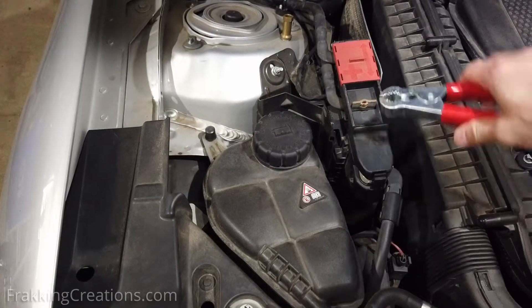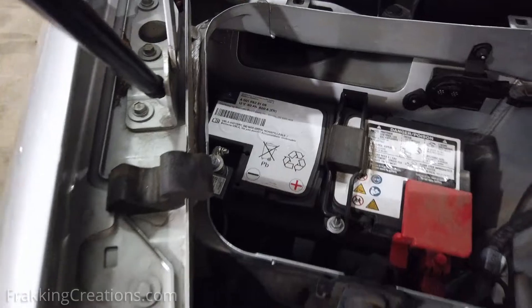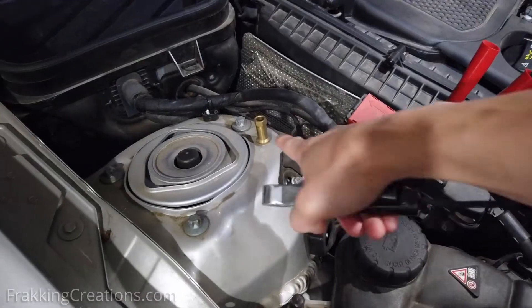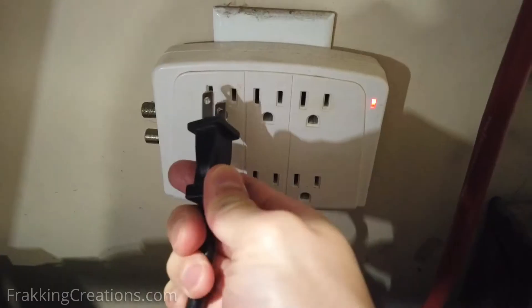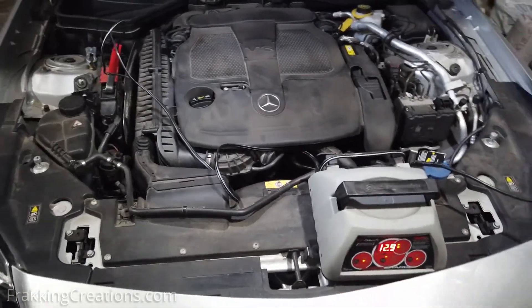The reason you connect the negative or black clamp away from the battery is that when the battery is charging, it may release hydrogen gas which is explosive at high enough concentrations. This is a safety precaution, as charging sometimes produces sparks that could ignite the hydrogen gas. This is also why proper ventilation is important.